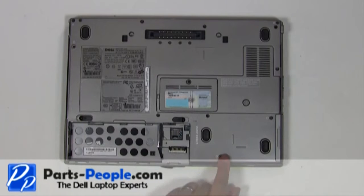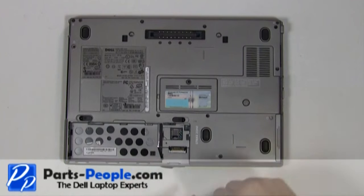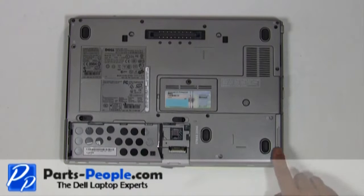Remove the two hard drive screws. Slide the hard drive out of the laptop.